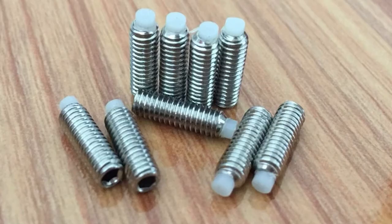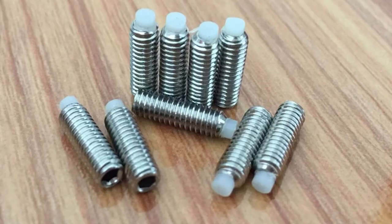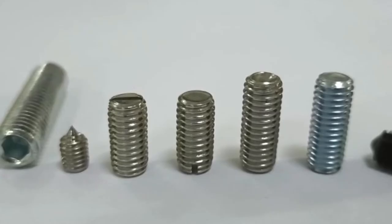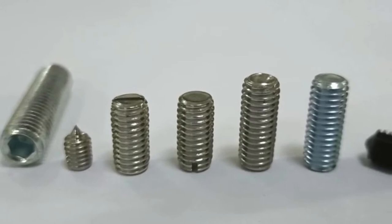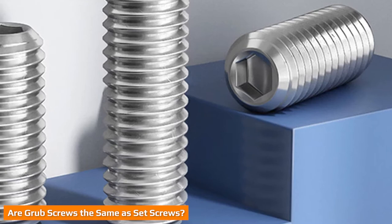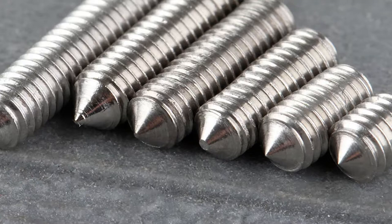What exactly are grub screws and set screws? Are they the same thing and are they interchangeable? In order to ensure that you use the correct screw for the correct purpose, it is important to know the answers to these questions. This short overview will supply the answers. By the end, there should be no confusion about what is and is not a set screw.